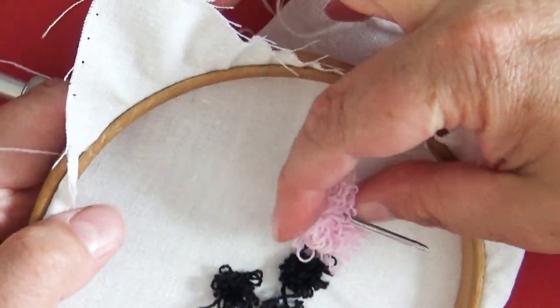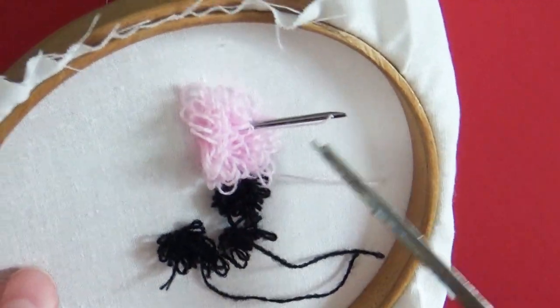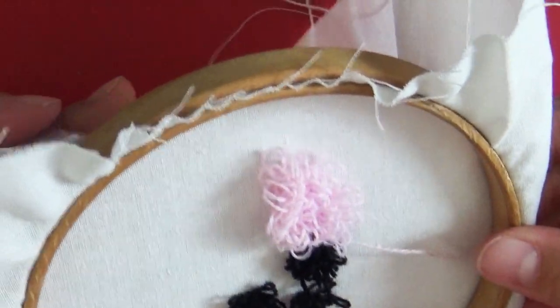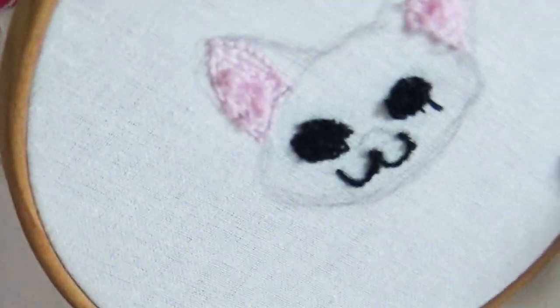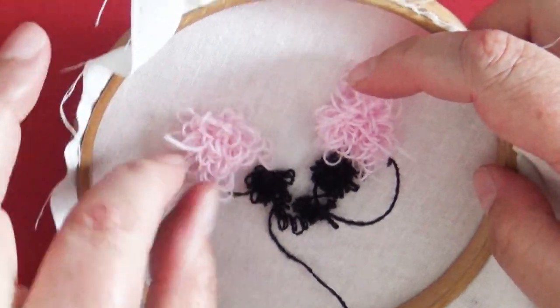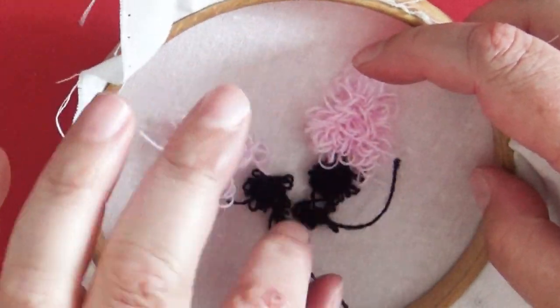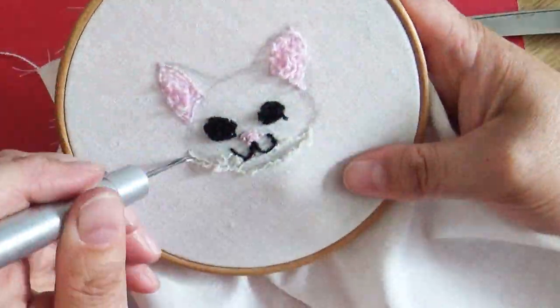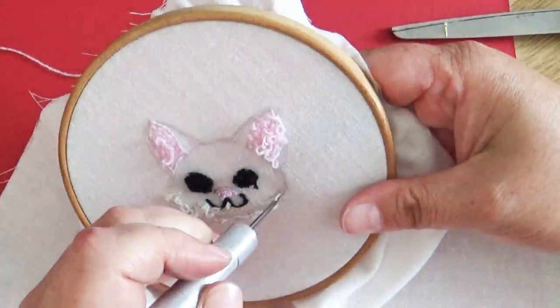So here is the cat's ear — let's do the other one. There is what we have so far. Let's go.